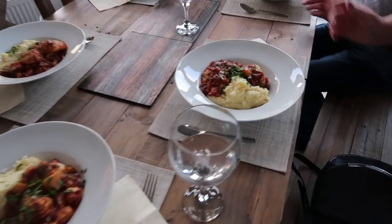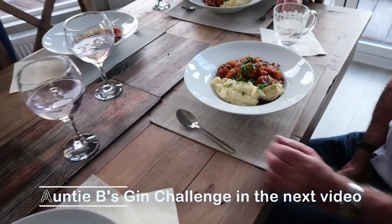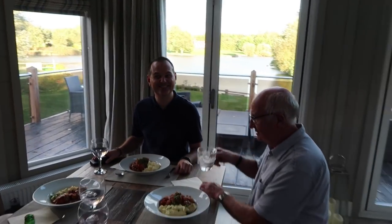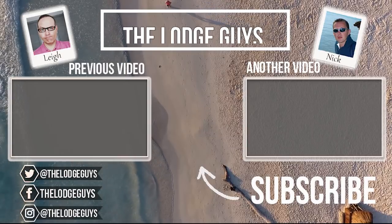Dinner is served. Oh, looks very nice. Is it very lemony? No, it's very nice. Right, I'm turning the vlog off now — we're going to tuck in.